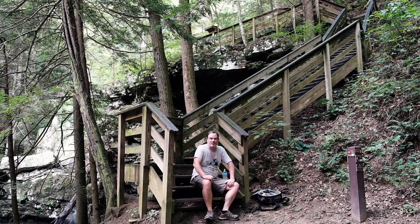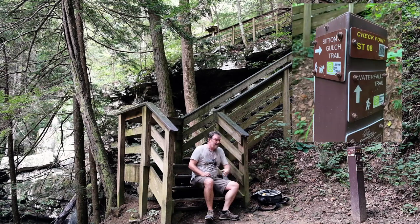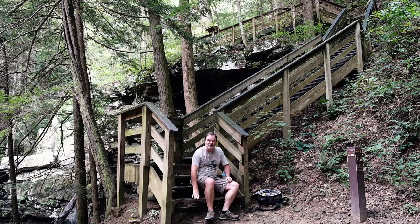The second milestone was this bridge that goes over the creek. This marker right here says I'm still on the Sitton's Gulch Trail but it also marks the beginning of the waterfalls trail that starts at the top of the mountain — so I guess this is the 600th of the 600 stairs on the waterfall trail.